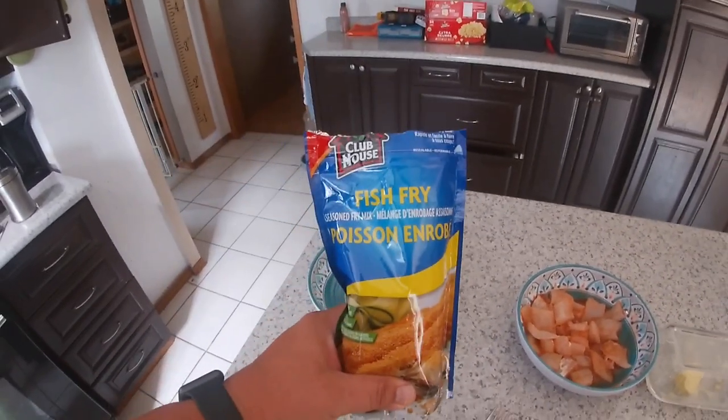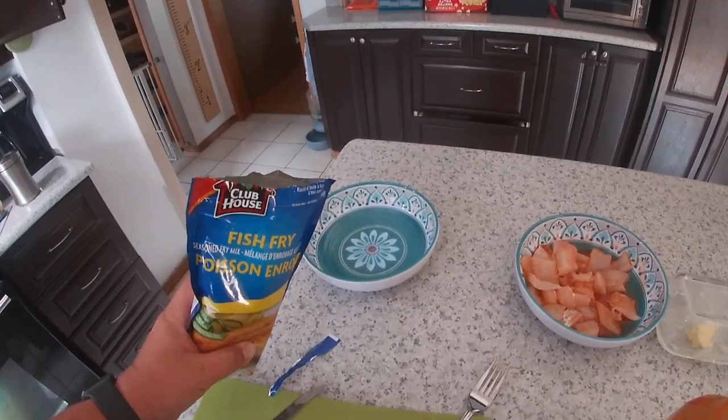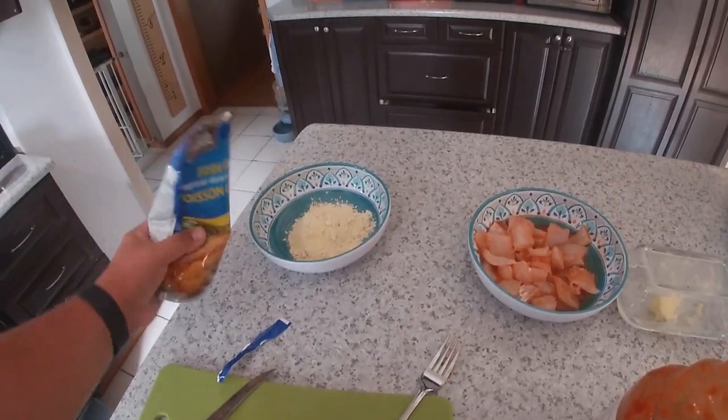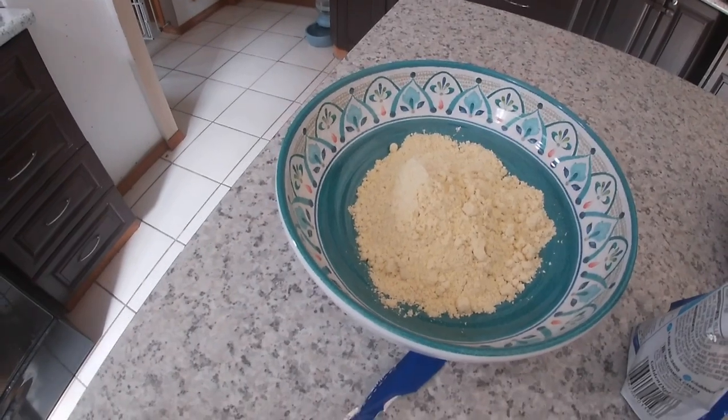I like to let it sit for at least 10 minutes, then I'll start making it up. For this one I'm using a Clubhouse fish fry. You can use any fish batter, or even just your own flour and your own spices — I do that occasionally too. You don't need too much since we're just doing one little fish here, but mix it in the bowl.